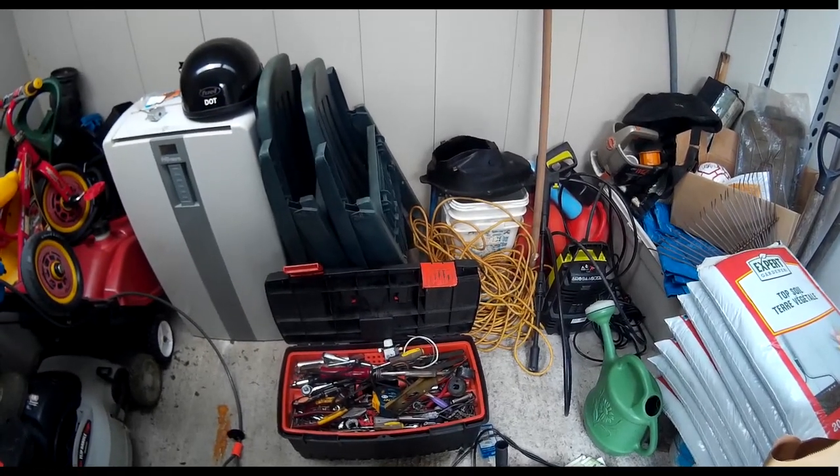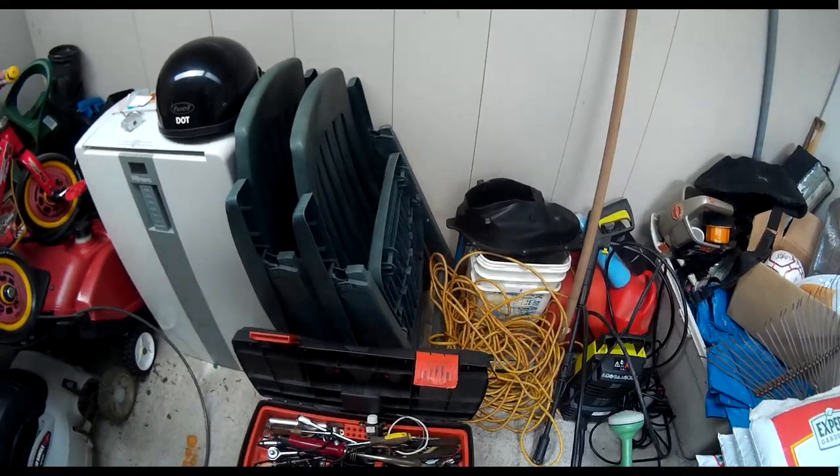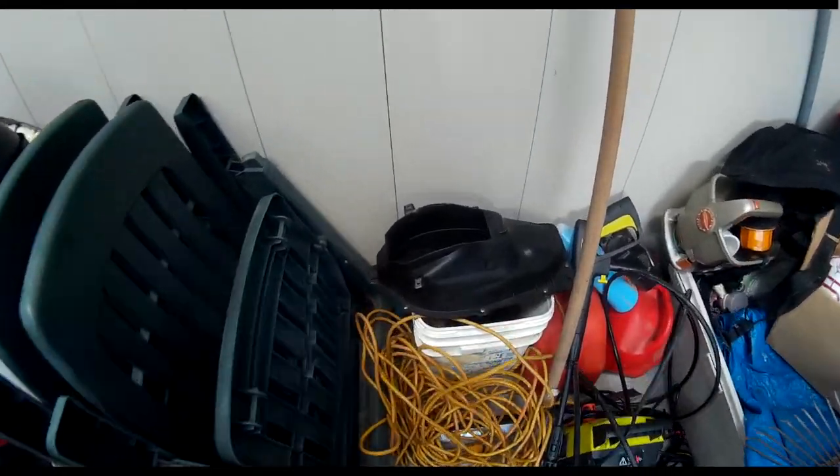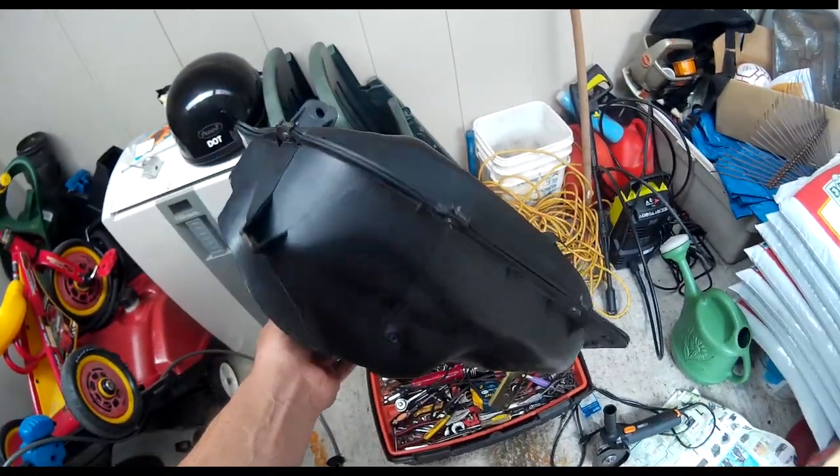Hey guys, sorry about the sound quality — my other camera microphone died. Taking out the tank on the e-bike paid off. You can see, that's what it looks like.